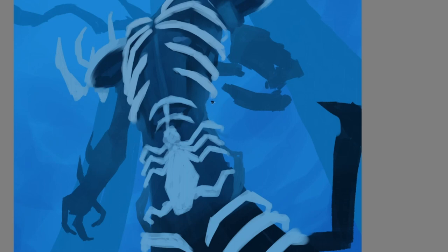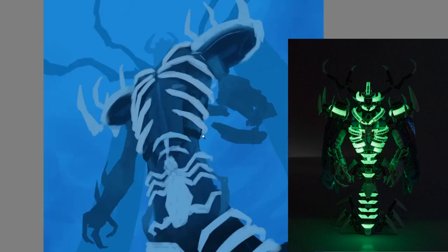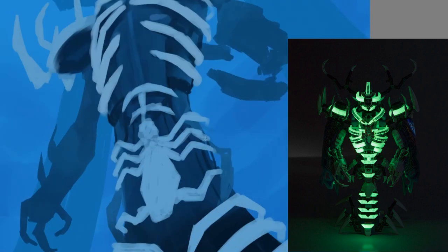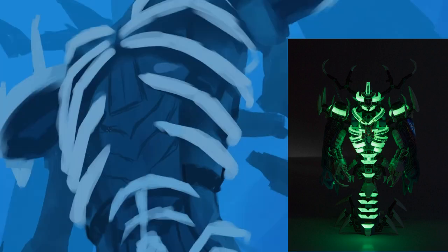This set apparently also has the most glow-in-the-dark pieces out of any set, mostly located in the shoulders, the horns on the head, and the ribs. There are also a few glow-in-the-dark pieces on the little archway and on two of the minifigures. The glow-in-the-dark functionality works really well — I've barely shown any light on it and whenever I turn the lights off, it's clearly visible.